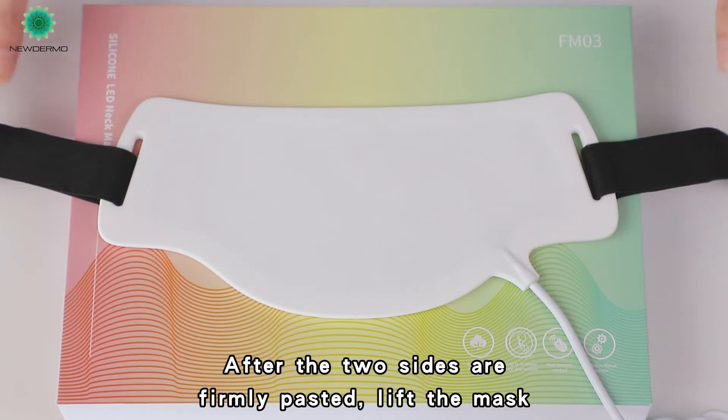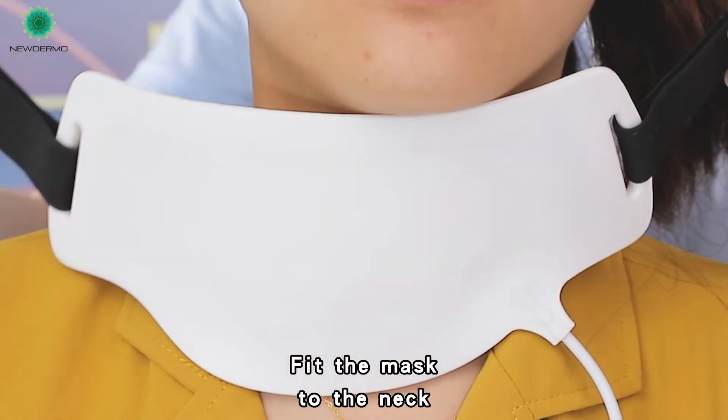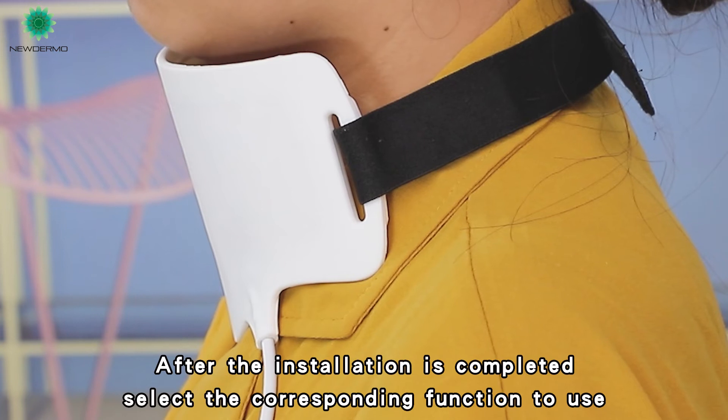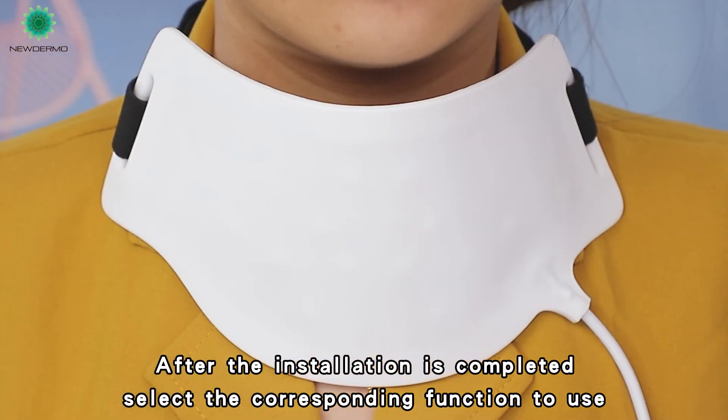After the two sides are firmly pasted, lift the mask, fit the mask to the neck, and stick the straps. After installation is completed, select the corresponding function to use.